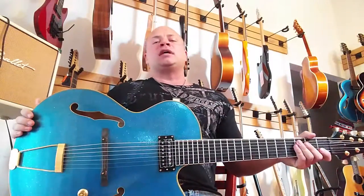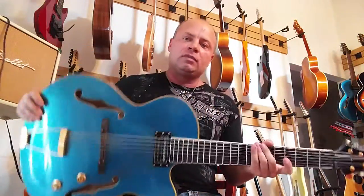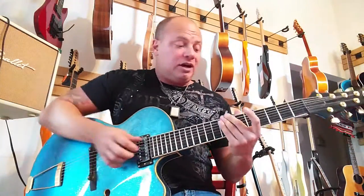Sounds amazing. It's got a traditional large archtop bridge, no center block. Light as a feather. Sounds great unplugged as well.